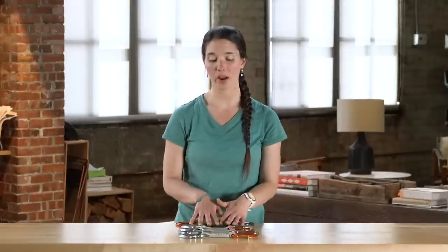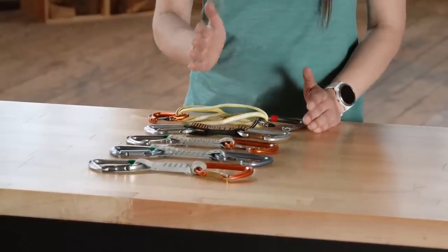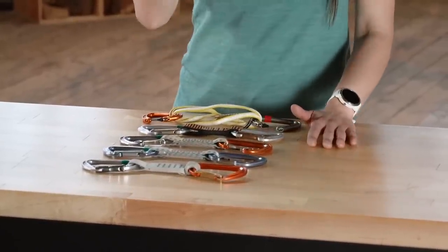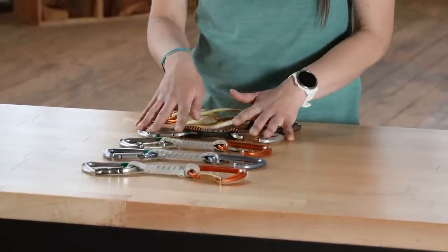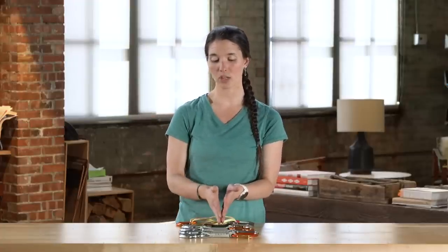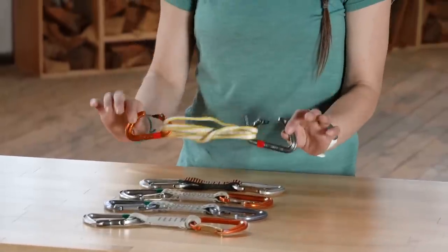Once you've decided on dog bone material, the next decision is draw length. Short draws are great for straight, short routes because the rope runs straight up with minimal drag. If a route meanders or has wandering bolt placement, you might want slightly longer draws. These draws come in versions up to about 18-centimeter dog bones, which work well for routes that wander a bit more.